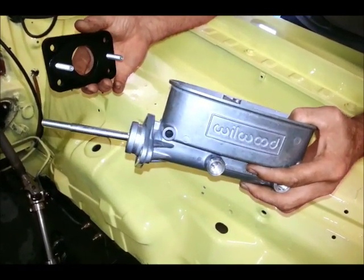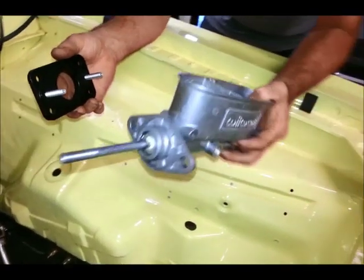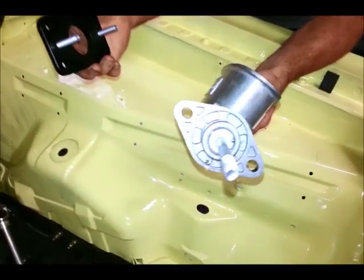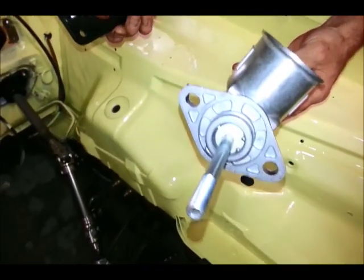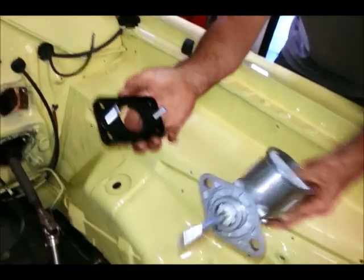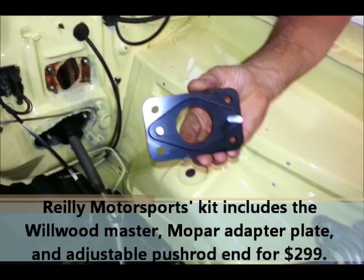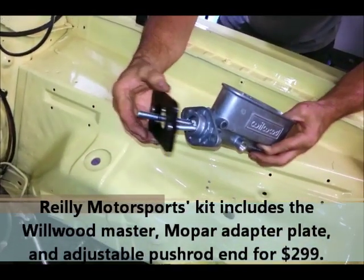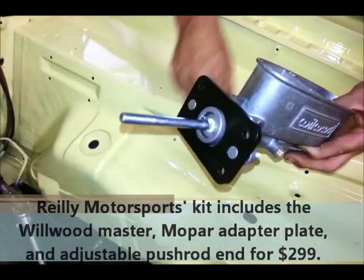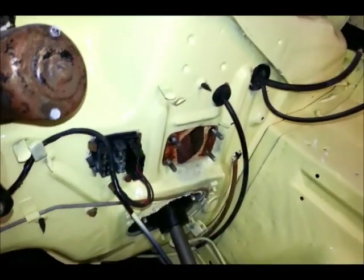We want to mount this Wilwood master cylinder on our Mopar, retaining our manual brakes. This is a 7/8-inch bore diameter. The only problem is that it's got a GM-style bolt pattern on the end, and to get it to fit on the four-bolt pattern on the firewall we have this adapter assembly from Riley Motorsports. It simply goes on the end, bolts to the plate with two bolts, and then that bolts to the stock four bolts on the firewall.